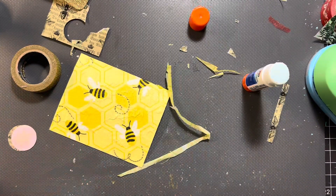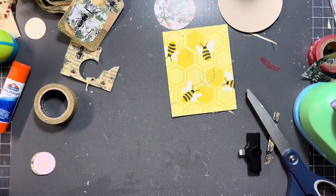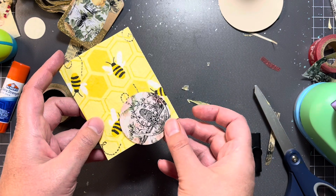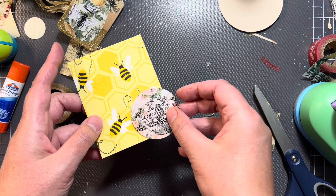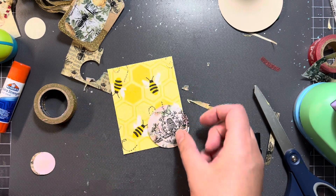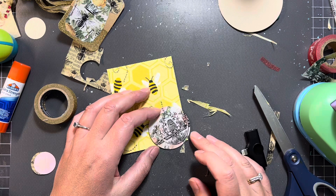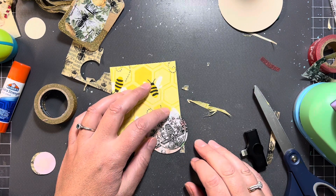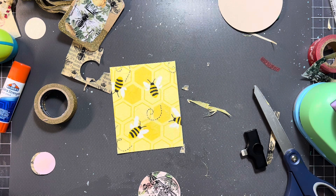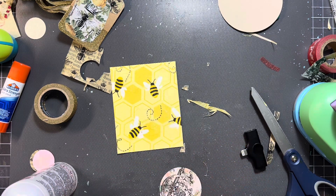I'm probably going to trim up the sides just to make sure it kind of looks nice. So we're still waiting for this to dry. And I'm back. Okay, so this is now dried. And what we're going to do is I'm going to put that right there in the corner — we're just going to make a little tuck right there. I actually like this side better, so let's use that side.